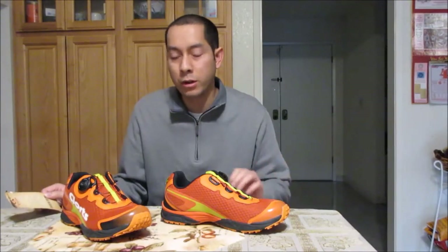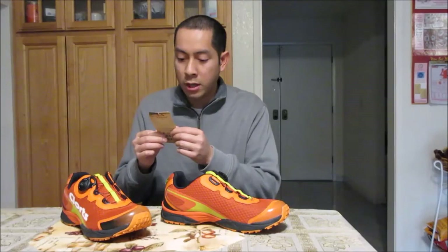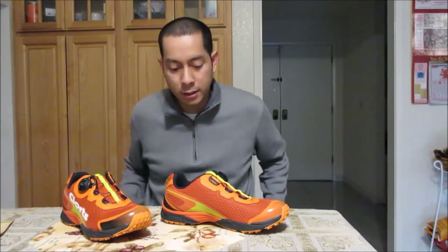Hey guys, this is my video review for the Clortz men's performance trail running shoes. This is model number 3F011A. These are the BOA technology shoes, so I'm going to take a look at this — I just got this out of the box.